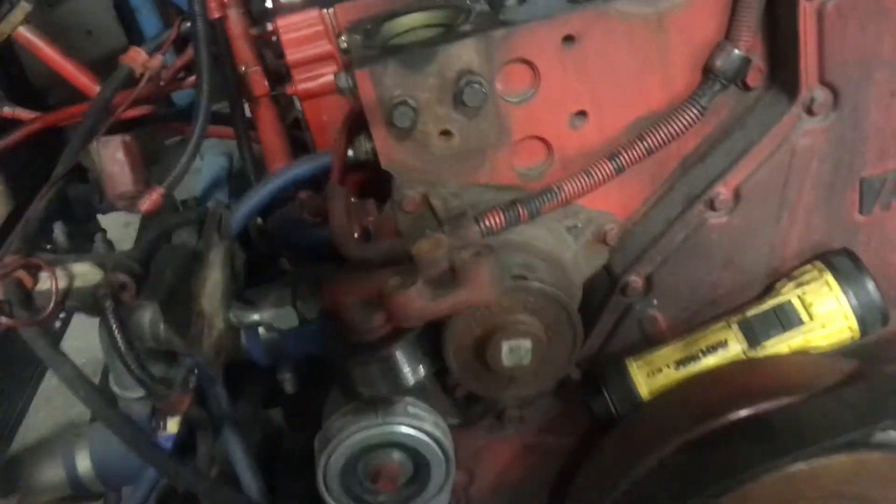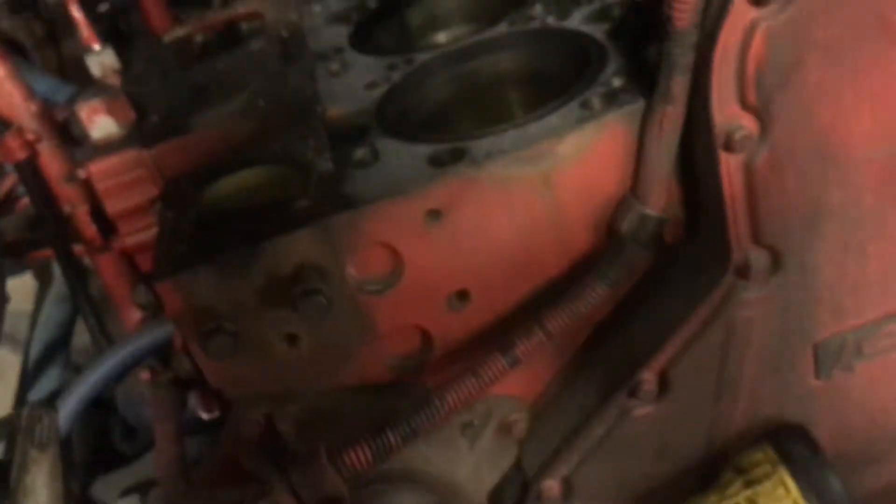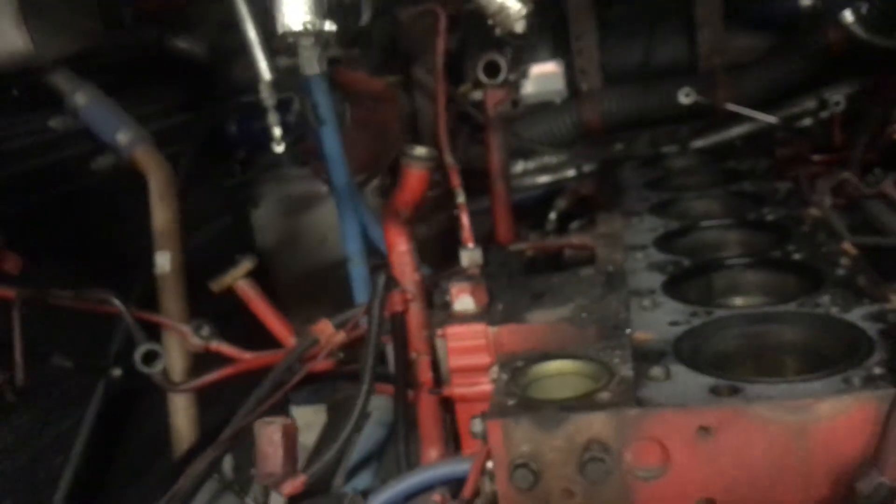Now it's basically time for cleanup work. I got my wire wheel — I'm going to cover this hole up right there, blow out the hole to make sure there's nothing in there, and then prep the new head. I don't even know if we have the new head here yet, but it's prep work now.